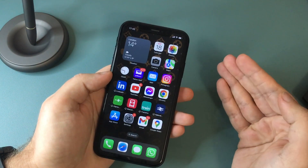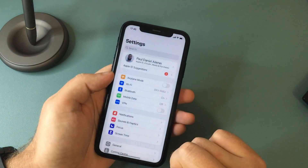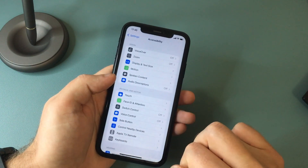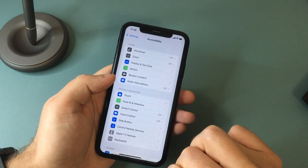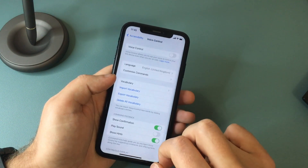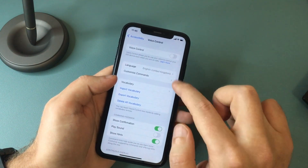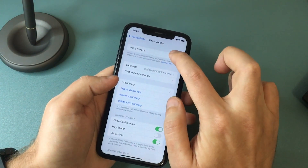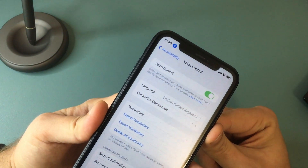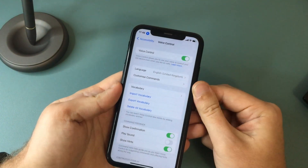The first way would be to use voice control to take a photo. In order to do that, you need to head over to the Settings app and search for Accessibility. Tap on it, and in there you should see an option that says Voice Control. Select that, and you will see a Voice Control tab with a switch next to it, which you can toggle on and off. Make sure it's in the green position. Once you do that, you should see a little microphone icon in the top left corner of your screen indicating that Voice Control is active.